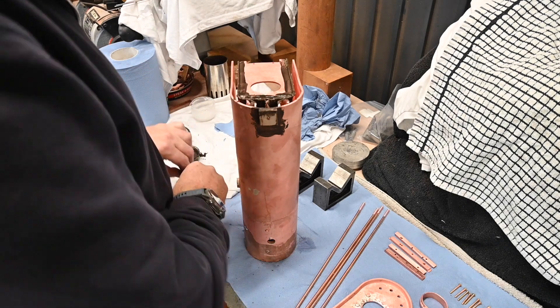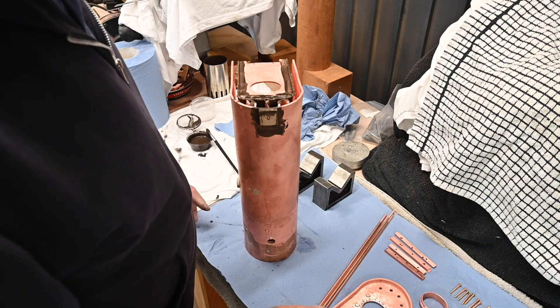Right, let's start with the foundation ring — we'll start assembling the foundation ring.